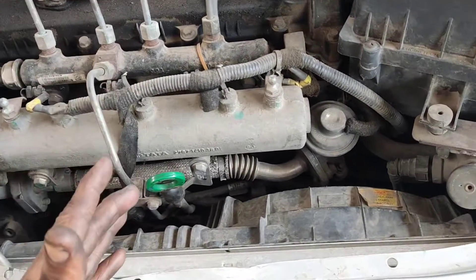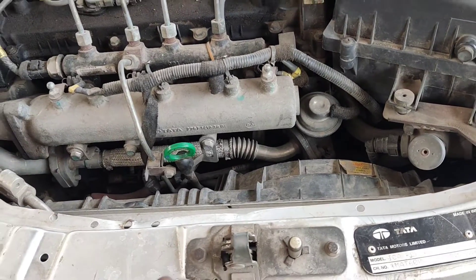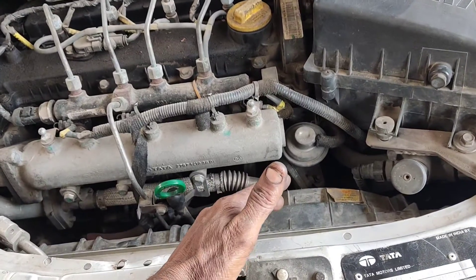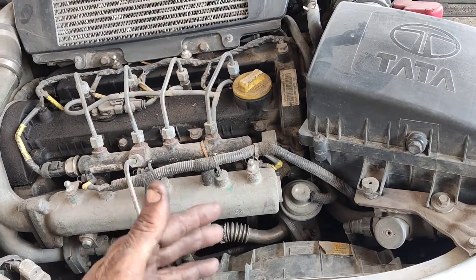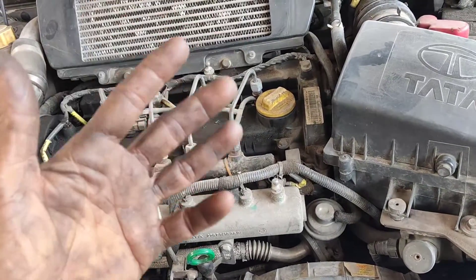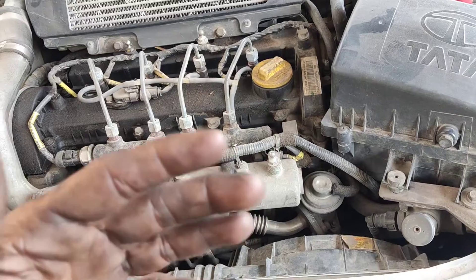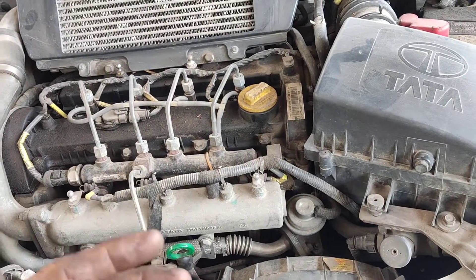We have a CR4 engine. In this engine we have an AC condenser. One fan operates at two speeds — the AC runs at slow speed, and when the engine is overheating, the high speed kicks in automatically. The temperature is controlled at slow speed.